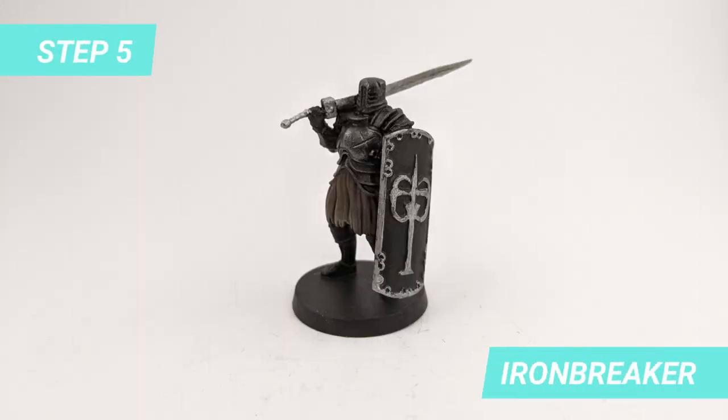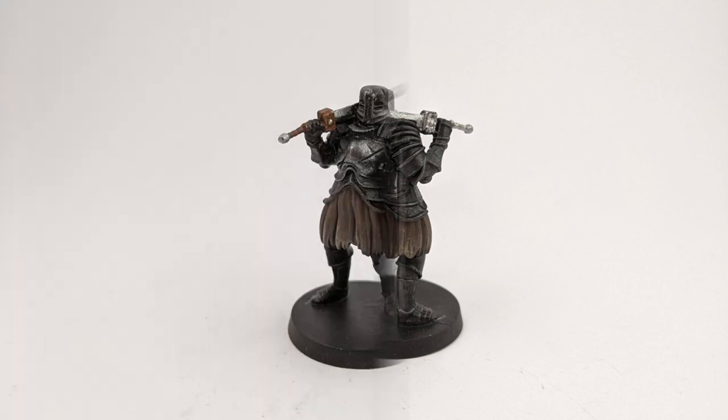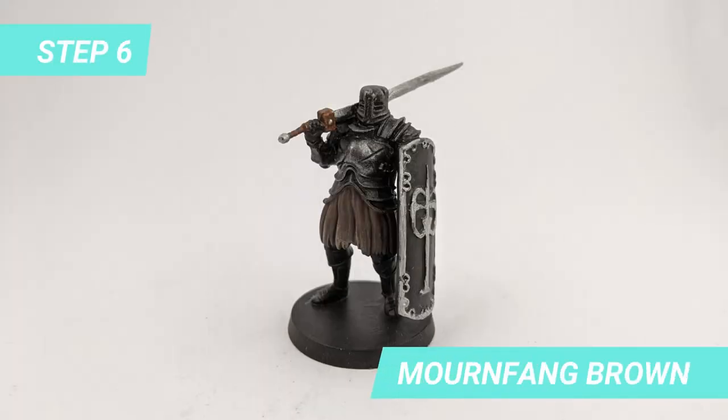Moving on to the next step, I used Iron Breaker for the sword blade and details of the shield. For the hilt, I used Mournfang Brown.